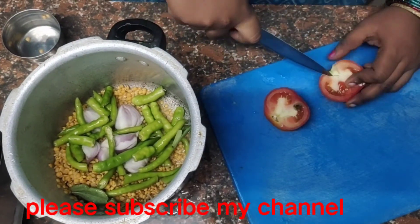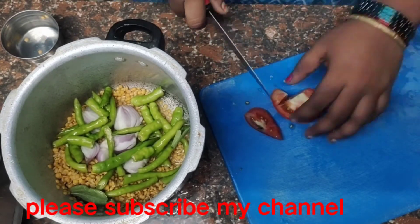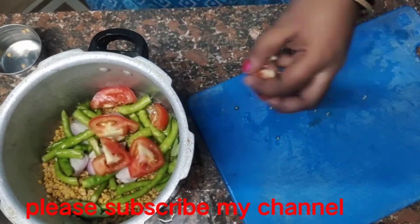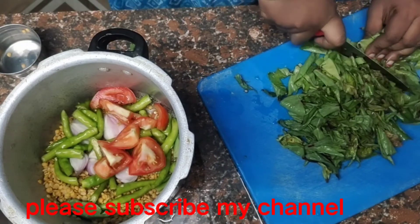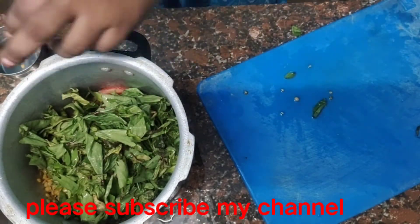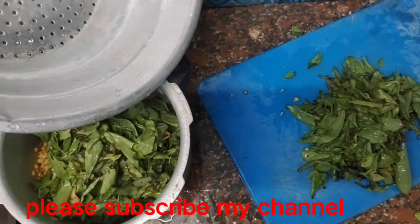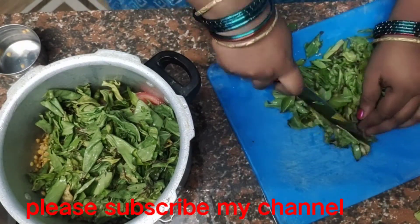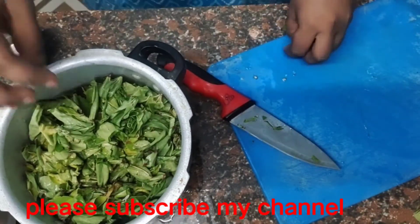We are going to use the tomatoes. These tomatoes are not hybrid. I will cut the cover a little bit and cut the top.